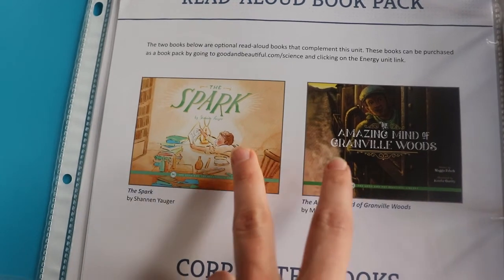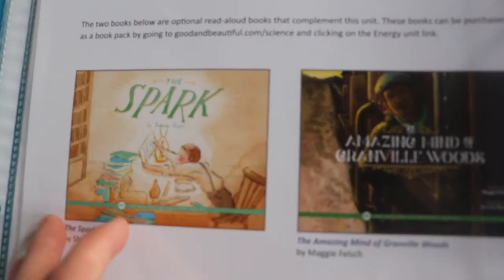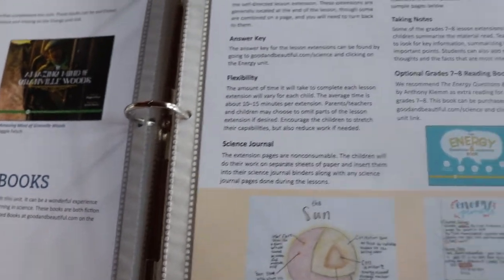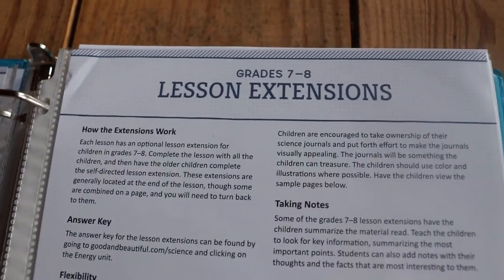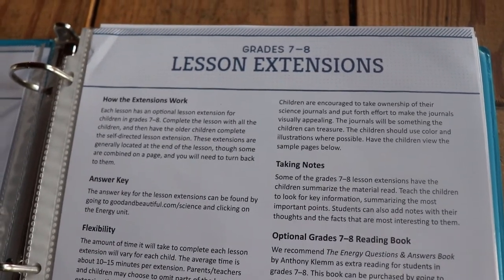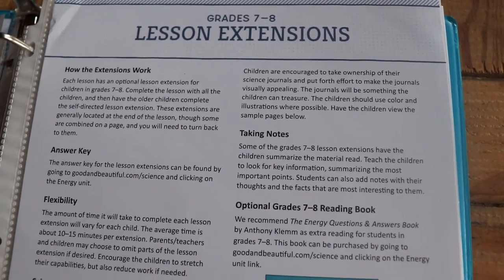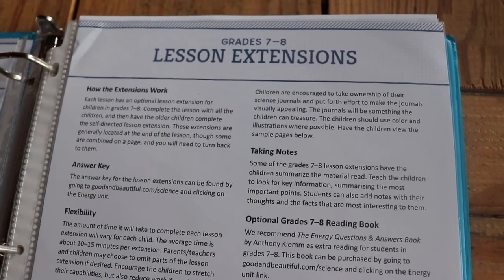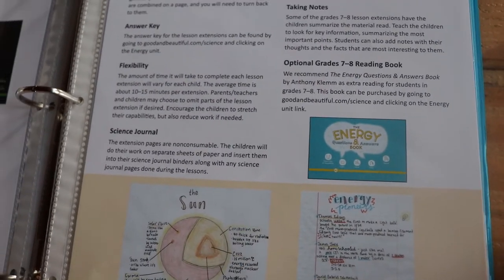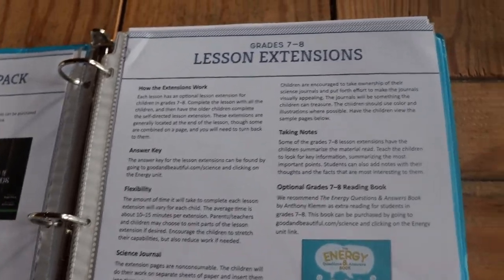These are the two books that are the read-aloud pack — it's optional, but I went ahead and bought it. I don't have them yet so I can't show you, but they look like they'd be really good. There are also lesson extensions for grades seven and eight. My kids are up to fifth grade so we don't need that yet, but I like having the option since we're not far off.